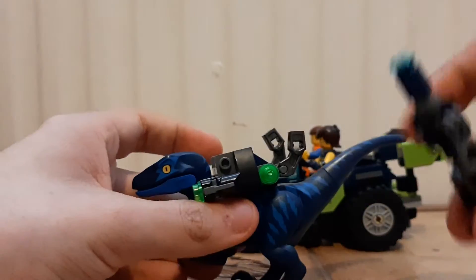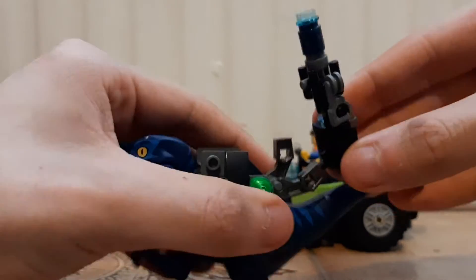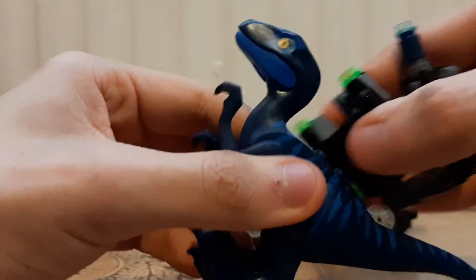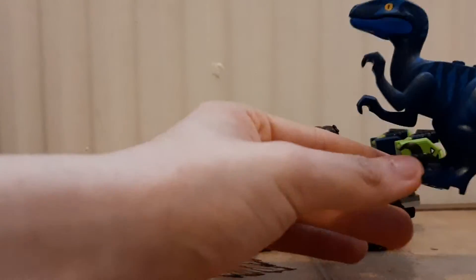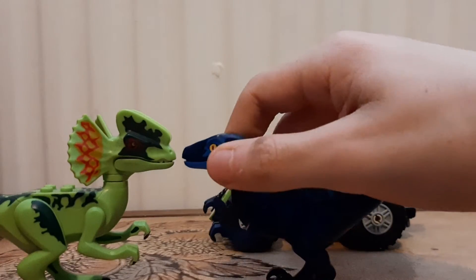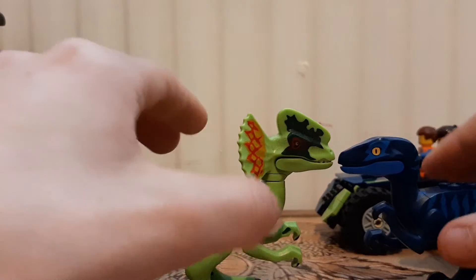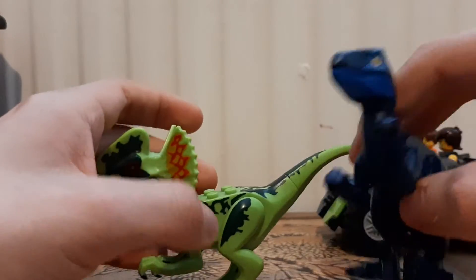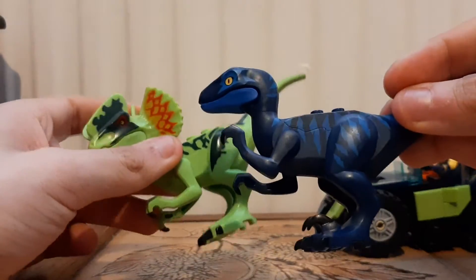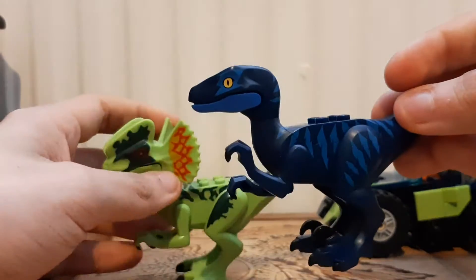It has a gun which can be detached, a couple of stud shooters, a cool looking gun, and you can actually remove the pack. A number of you are probably wondering — I'm going to do a slight size comparison early because it's extremely similar to the dilophosaurus. Funnily enough, the dilophosaurus is actually slightly bigger, though they are very similar in size.